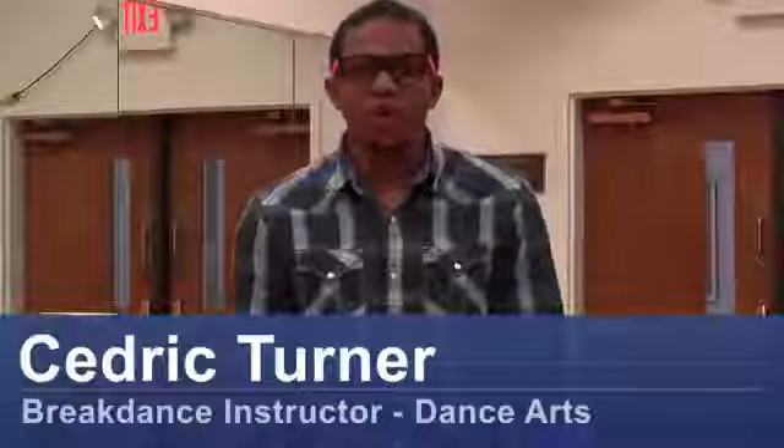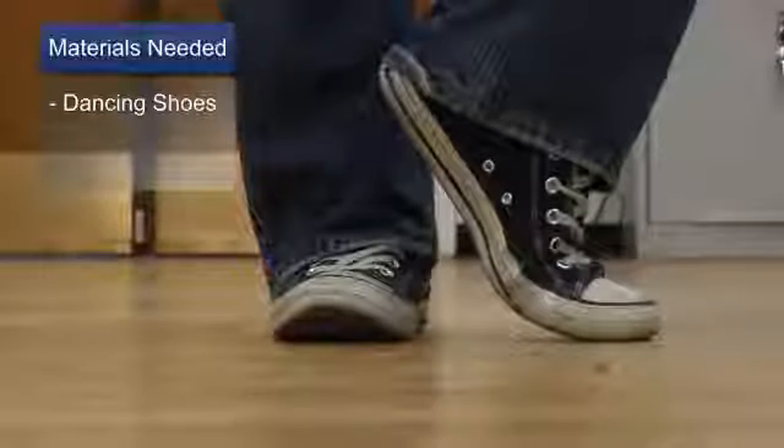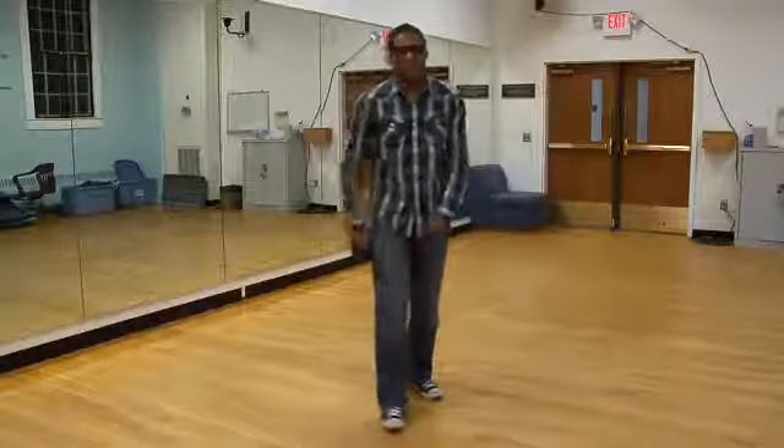Hi, my name is Cedric aka B-Boy Super King Glasses and today I'm going to show you how to dance to rap music. The only thing you'll need to do this move is your dancing shoes. One of my favorite dances to rap music is the jerk, also known as the reject. Here's how it goes.